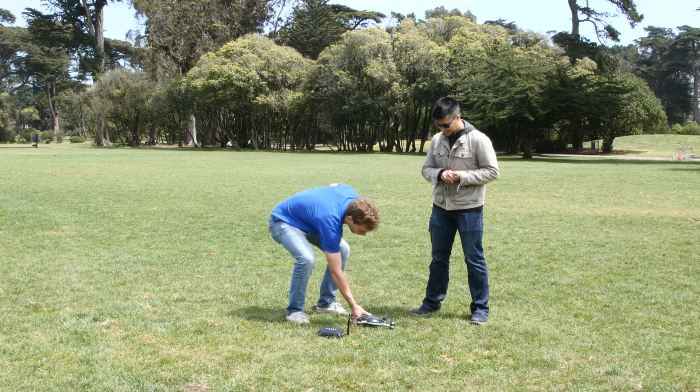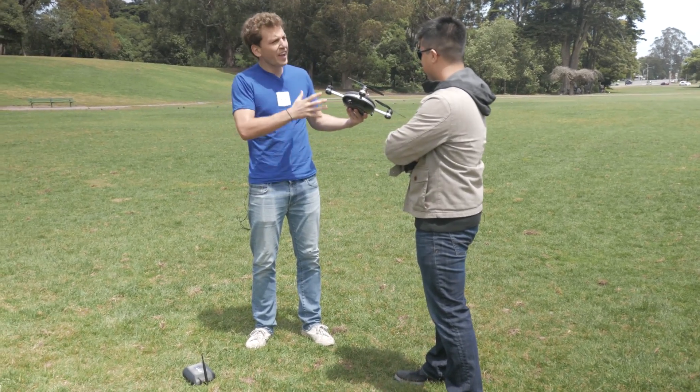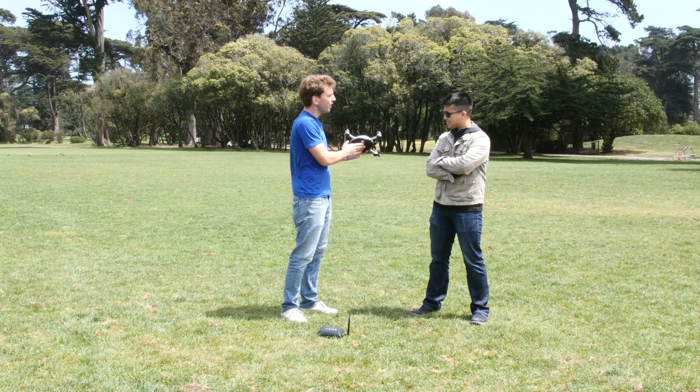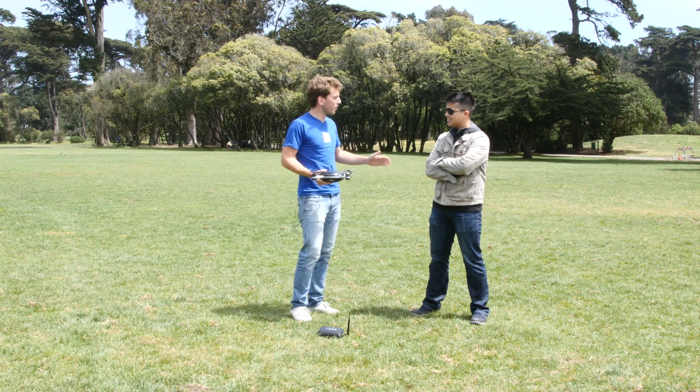Thanks for having me here. So the Lily camera is the first truly flying camera — a true flying camera. The camera is built in and super easy to use. All you have to do is throw it in the air and let Lily do the rest.